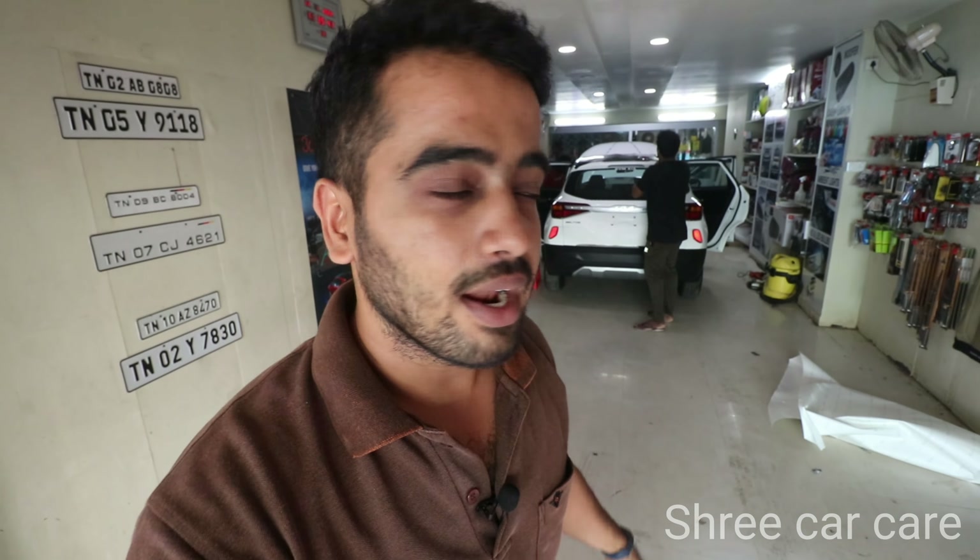Hello friends, welcome back to our channel. This is Abhishek Jain here, and this is the Kia Sonet.